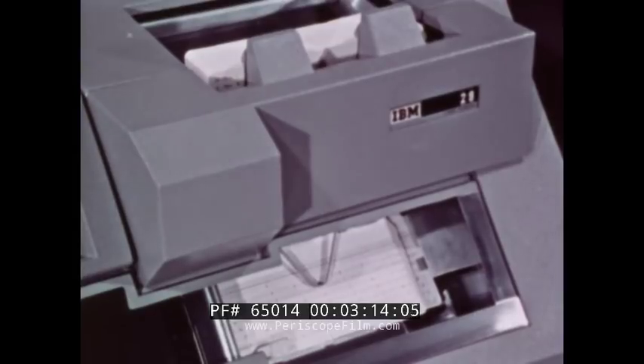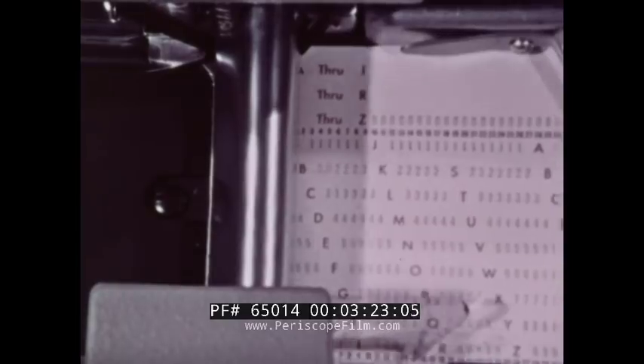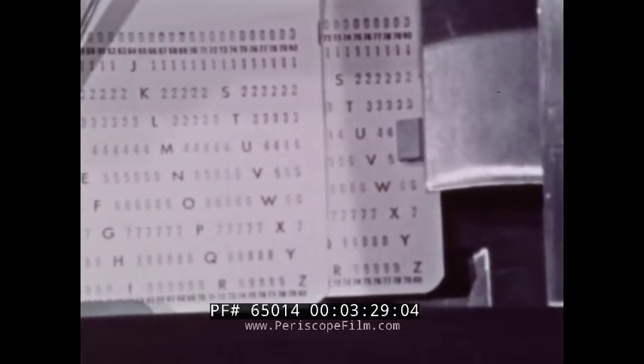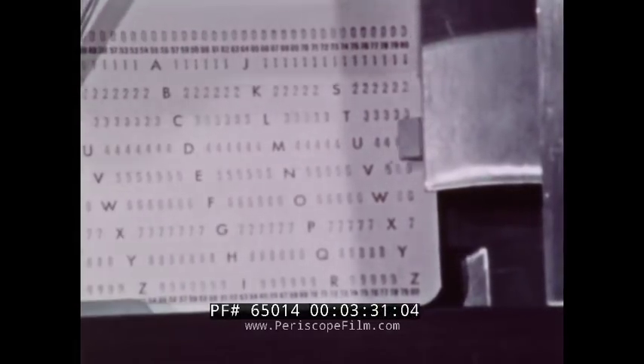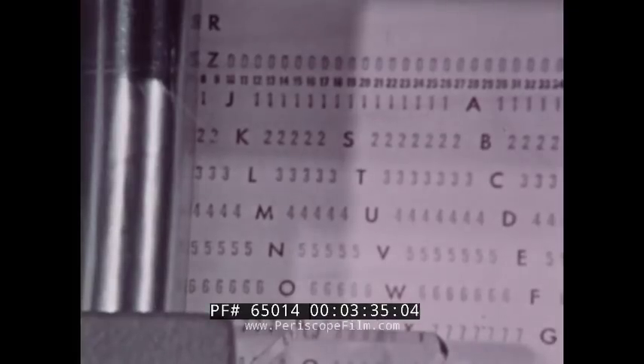The operator normally feeds two cards first, one after the other. The machine is designed so that when the second card enters the bed, the first card will register at the punching station. The punching, then, is ready to start at the left end of the card in column one. The second card is on deck, ready to be registered at the punching station when the first card is finished and moved on.